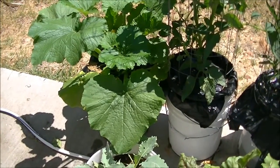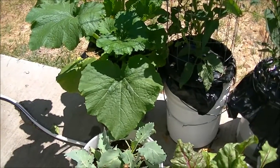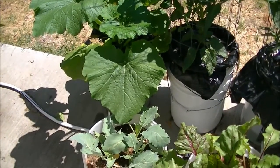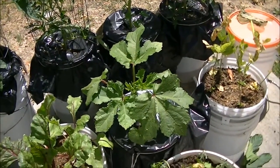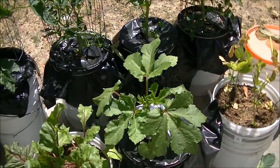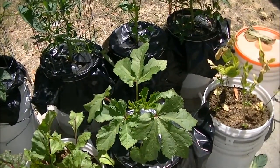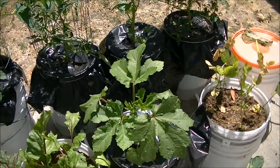And it only took a couple of minutes, and it wasn't hard to do. That is one of the big advantages to gardening this way — you can move the plants around and pick the best location for them, even if you've made a mistake as to the original positioning. You can change it.